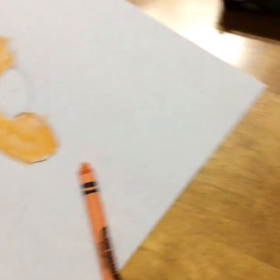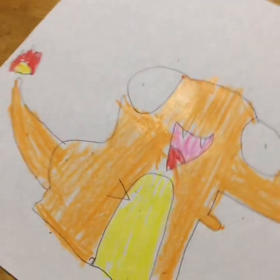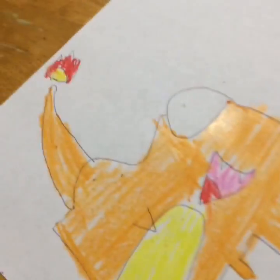Now I'm going to speed up the coloring. Hey everybody, there's the Charmander — the very, very derpy Charmander. There's my nose. Thanks for watching. Bye!